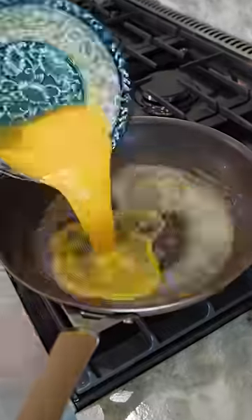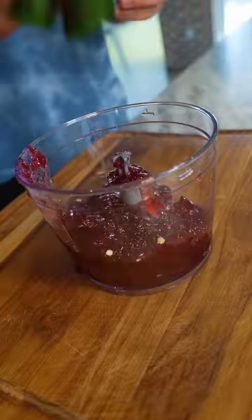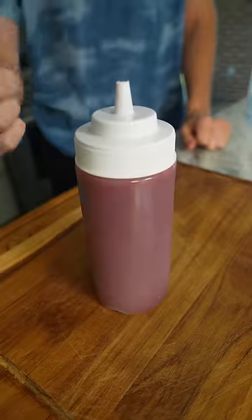Whisk three eggs and cook with a knob of butter and a handful of cheese. In a food processor, combine a jalapeno with your leftover cranberry sauce and a cup of vinegar.